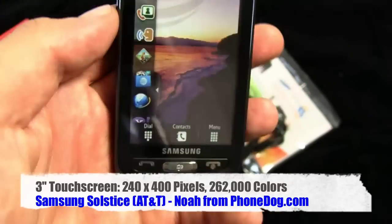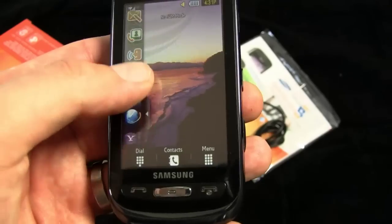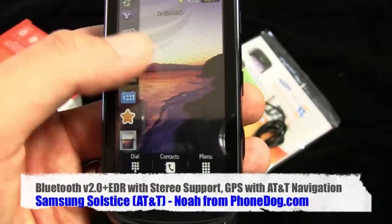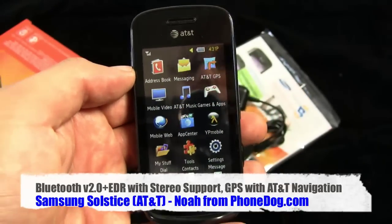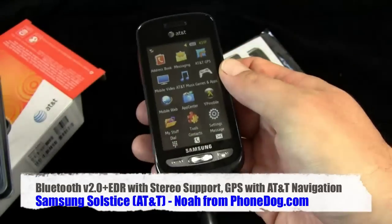Here's the phone with the TouchWiz interface. On the left it customizes some AT&T stuff — navigation, AT&T Media Mall, and all that. There's a Yahoo widget, MySpace, Facebook — all that kind of business. Going to the menu, there's haptic feedback. The phone is very small.